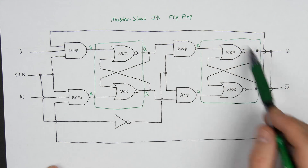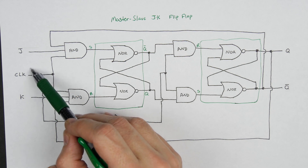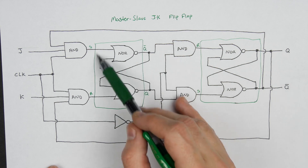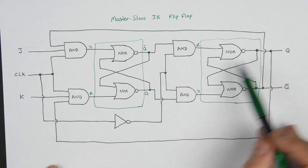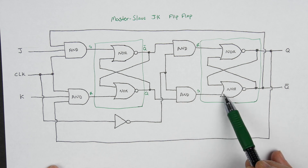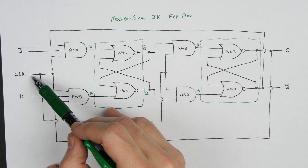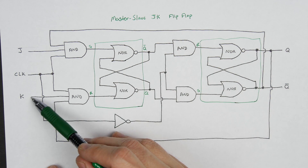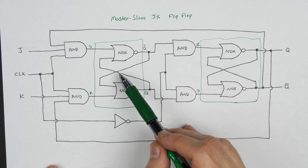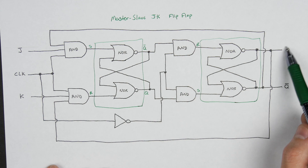If you want to set this flip-flop — get the Q output to be high — you bring J high and then toggle the clock high and low. With J high, when the clock goes high, it's going to set the first latch, so the Q output of that first latch goes high. Then when the clock goes low, that enables the second latch, and that Q output gets fed through and sets the second latch, which causes this Q output to go high. Setting K high and toggling the clock resets the latch, setting Q to zero.